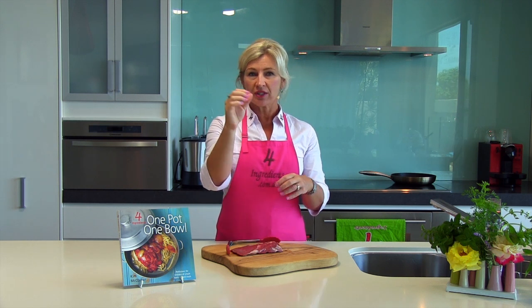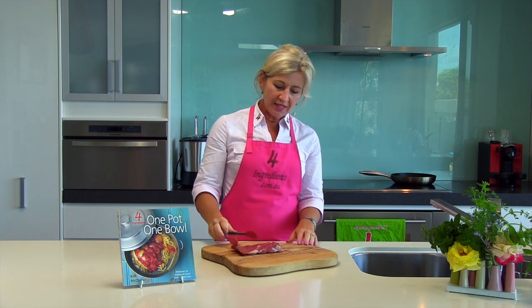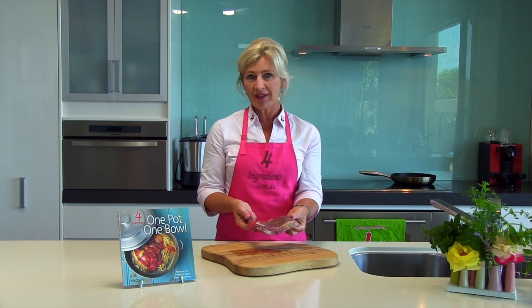Now you need a really hot, thick-based frying pan or grill — so that's a high heat. And then for this size steak, what you want to do is pop it into that pan, two minutes on the first side.